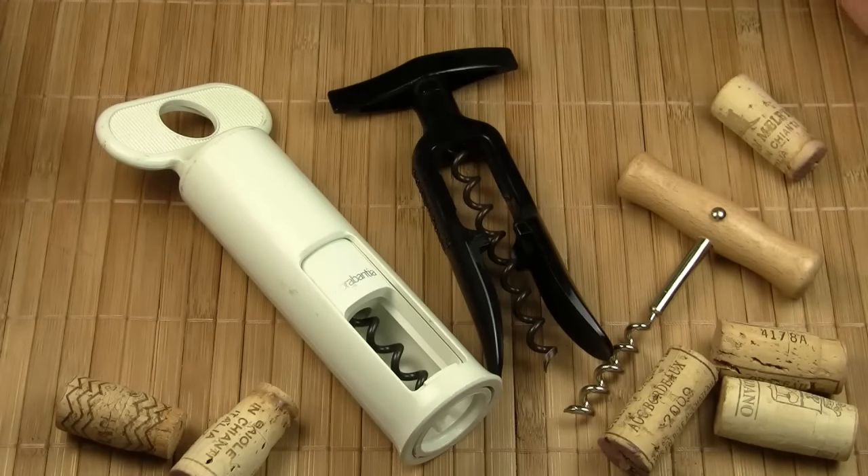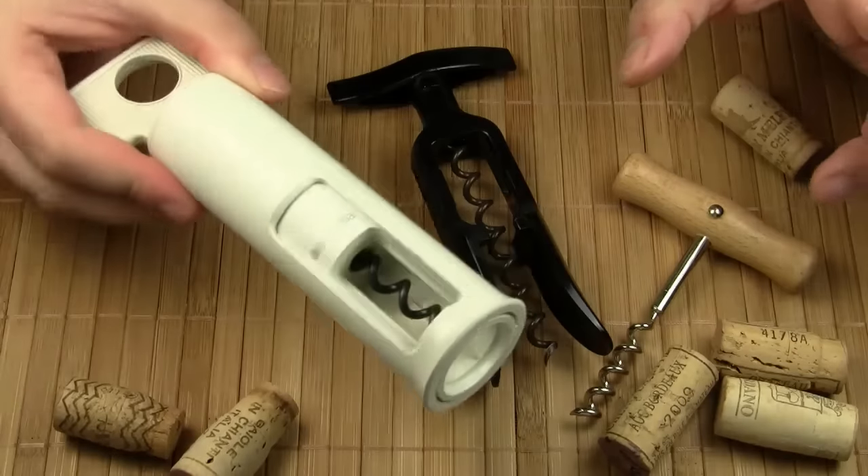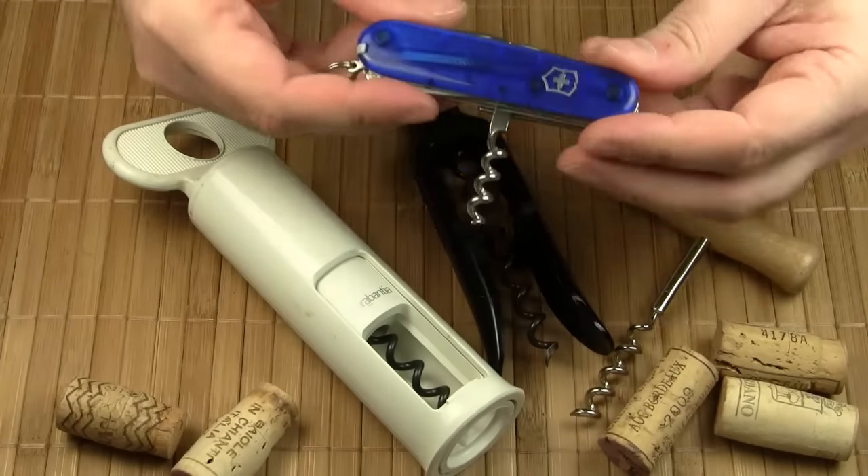How do you open a bottle of wine? Have you got a corkscrew like this? Or maybe something like this? Or do you use your Swiss Army knife?